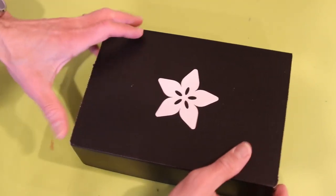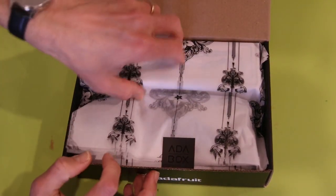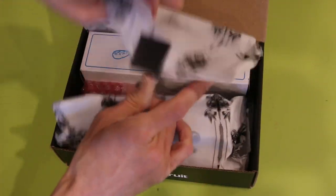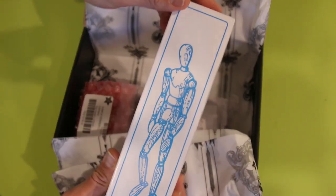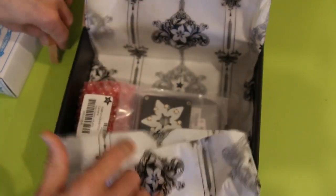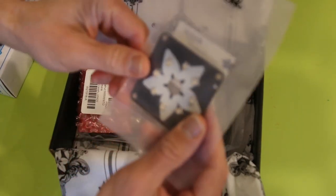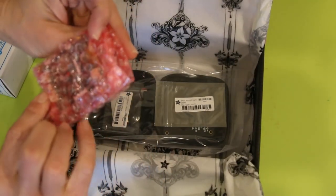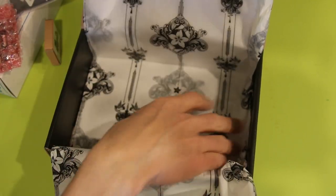All right, let's open up our AdaBox. We've got lovely AdaBox tissue paper. I've already got one of these poseable figures, so now I've got another one. Here's our battery, here's the flash with a bunch of NeoPixels, and here's the camera itself. And here's the protective case — it's so cute.